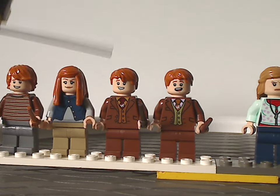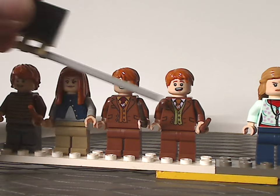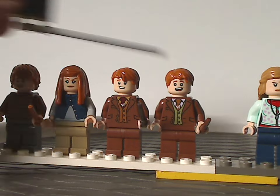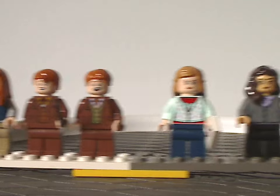Next are Fred and George Weasley, with nearly identical torso printings in different colors, different face prints, and the same hair piece on both of them.